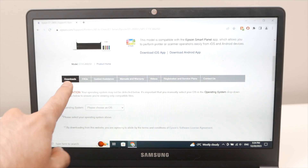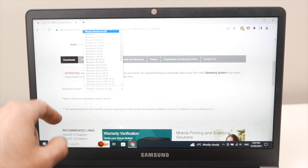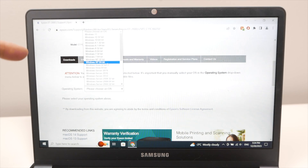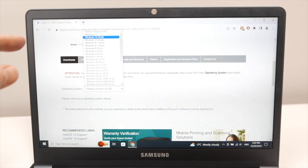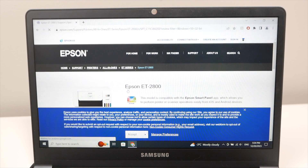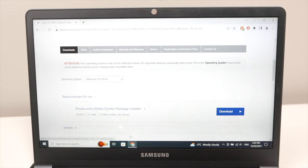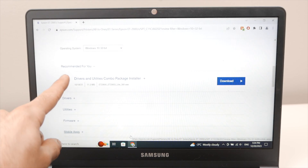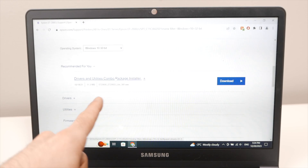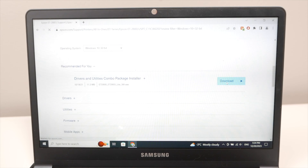Scroll down on the page to where it says Download. It will ask for your operating system — click and select your Windows version. In my case it's Windows 10 32-bit. Press Go, then Accept if prompted. Scroll down and you'll see, under Recommended for You, the Drivers and Utility Combo Package installer. Press Download and it will be automatically downloaded.